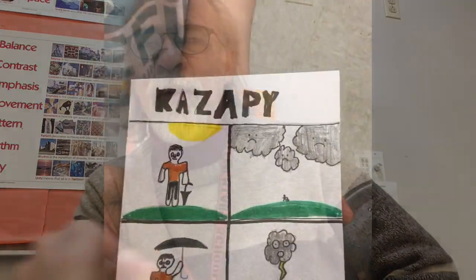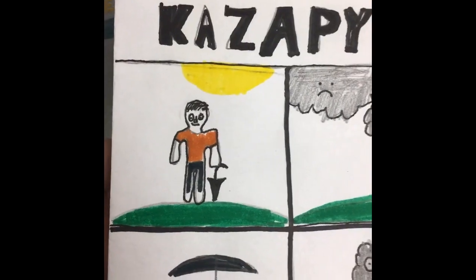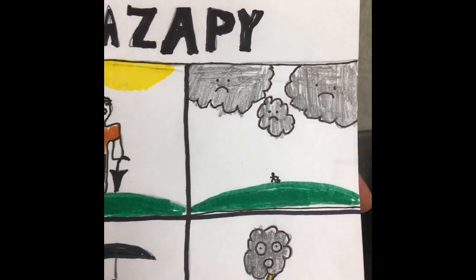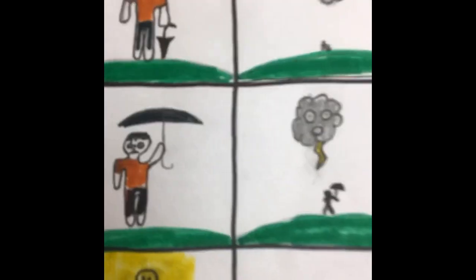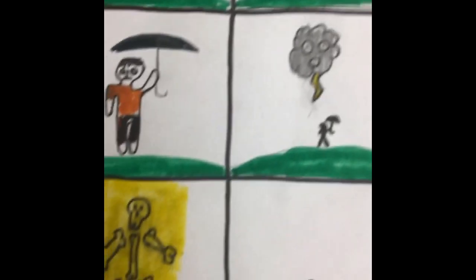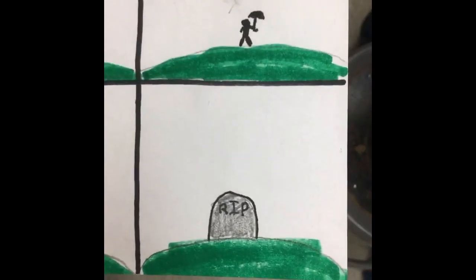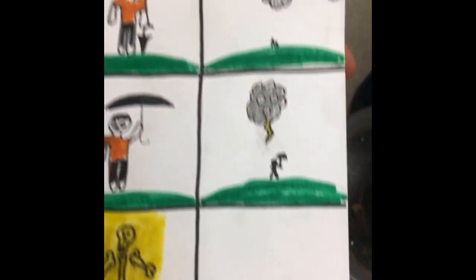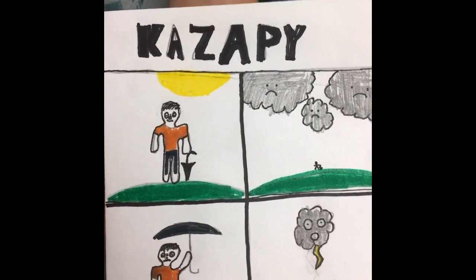So enjoy some comics. We have the new issue of Kazappi. Here's the guy — he's got his umbrella. There's the threatening storm clouds with frowns. Umbrella goes up, lightning comes down, he is blown apart, and that's the end of this guy. Did he have a name? Nope. But the name of the comic strip is Kazappi — one of the great comic strip names of all time.